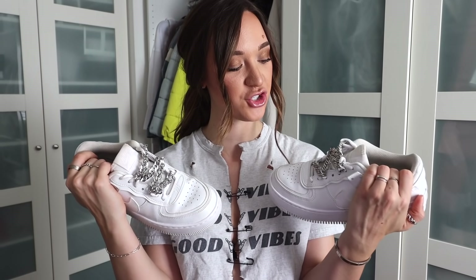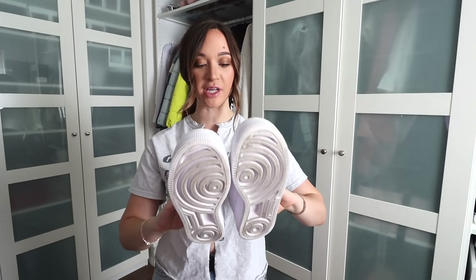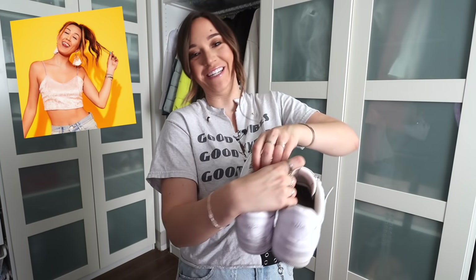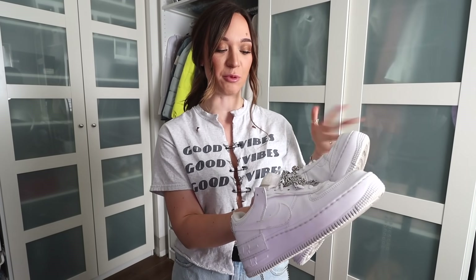I think these might be my new favorite shoes. I honestly had no plan with this one — I was like, let's just try to sew these chains into the laces, and it completely worked out. I wish I could give you more guidance than just 'go with the flow.' If you want real DIY tutorials, go watch so-and-so's videos. I love these. I feel like people may compliment me when I wear them. I love how these turned out.